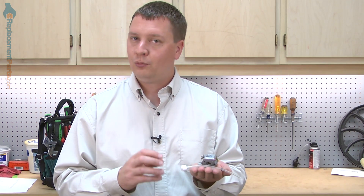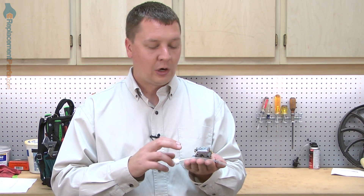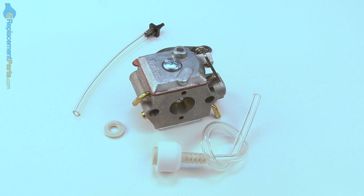It is possible to rebuild your carburetor. However, if that's a repair you don't want to do yourself, or if the carburetor is so badly plugged with varnish and corrosion, then this kit will allow you to replace it. Replacing the carburetor is easy to do, and I'm going to show you how.